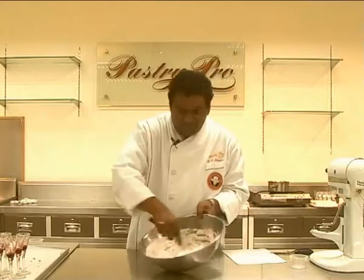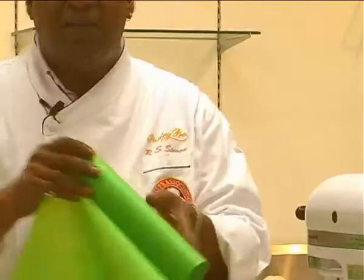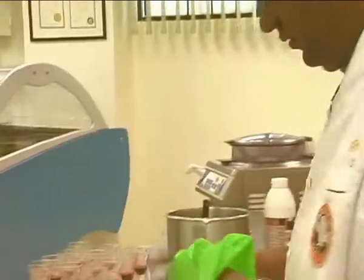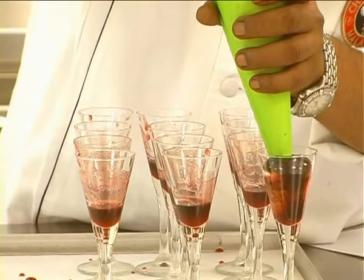Mix it well. After that, you have to make sure it tastes good. I'm using a disposable piping bag here. Put it in, then pipe the mousse inside the glass.